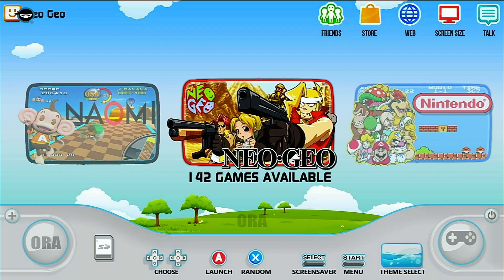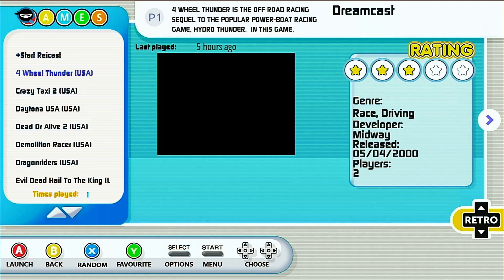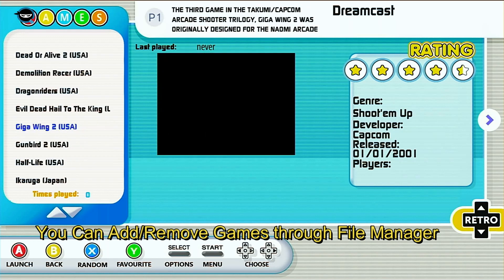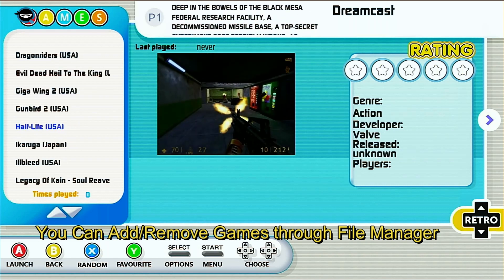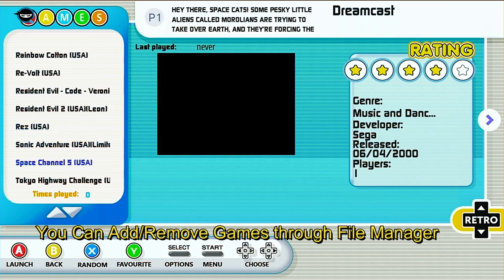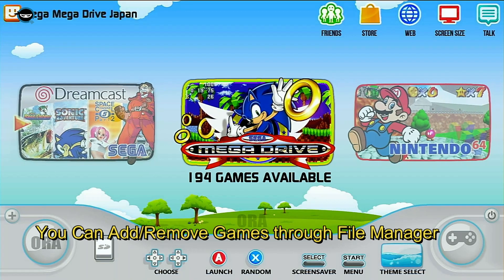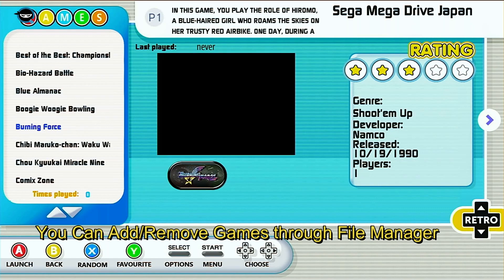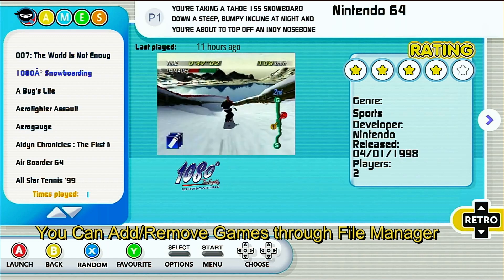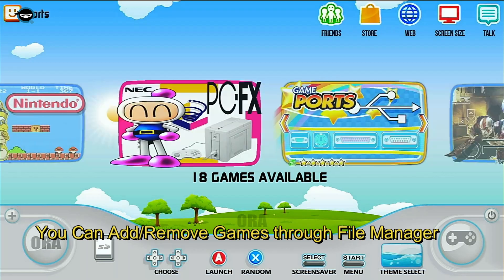All killer, no filler — Dreamcast, PSP, Genesis, N64, Sega Naomi, Atomiswave — everything you need. It's a beautiful image. The old droid handles Dreamcast wonderfully: graphics are smooth, no frame skipping, most games are compatible, and the BIOS is already configured. This image is editable, so you can add or remove Dreamcast games or any other games. You've got a full ROM dump of Sega Genesis, and N64 also runs very smoothly — Killer Instinct Gold is on this image.